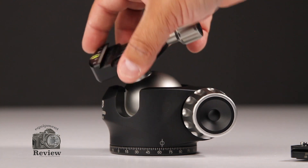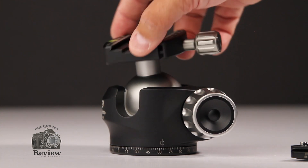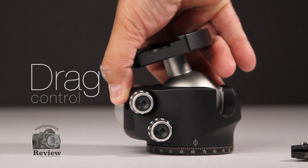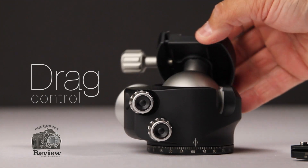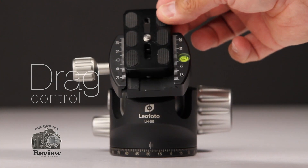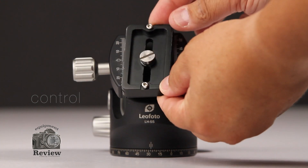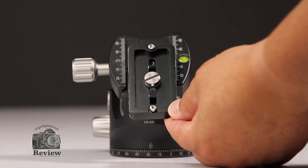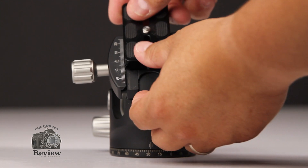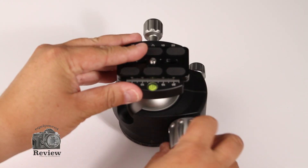This is the big knob — it's the one that loosens the complete ball of the head. You can loosen it and modify the drag proportion using the little knob on top. Here we show you the quick release plate. The plate on the bottom has the main screw and two little screws which are the safety mechanism.